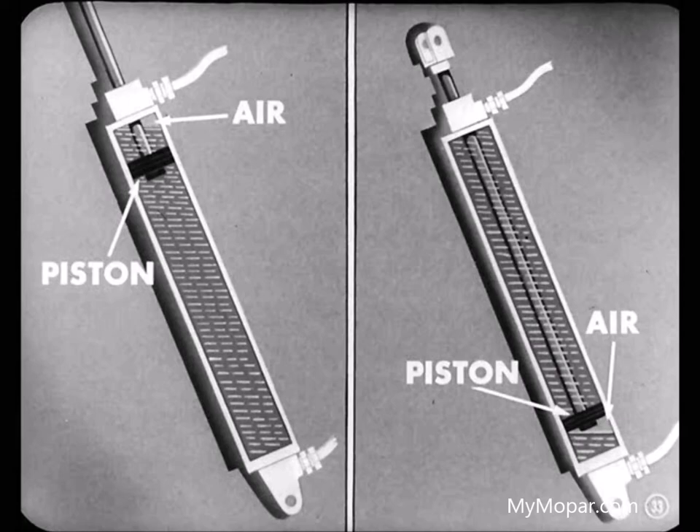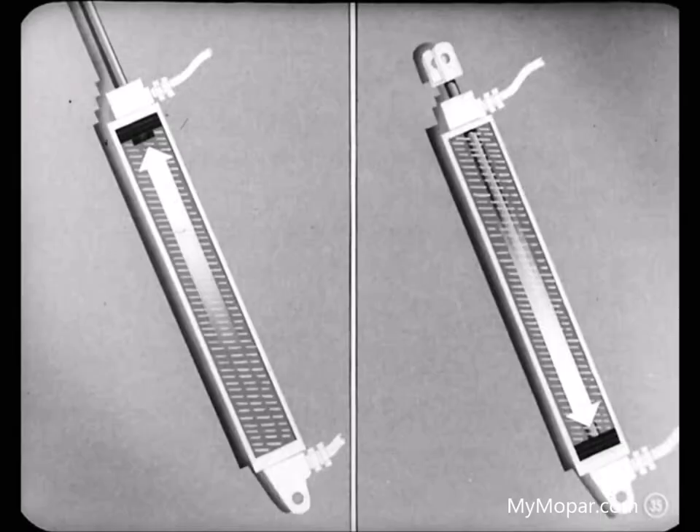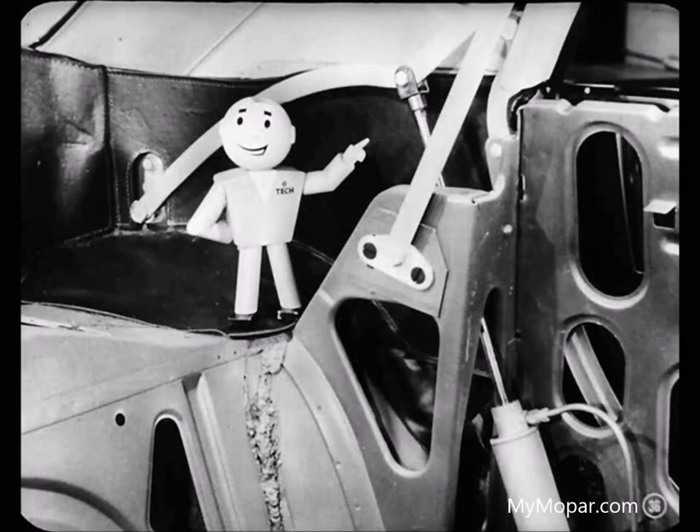To get trapped air out: with the top raised, disconnect the cylinders from the top linkage by pulling the bolt out of the clevis at the upper end of the piston rod. Next, run the pistons all the way to the top and bottom of the cylinders several times by operating the top control switch. The pistons will push all the air out to the reservoir. Make sure you aim those piston rods so they won't hit anything.